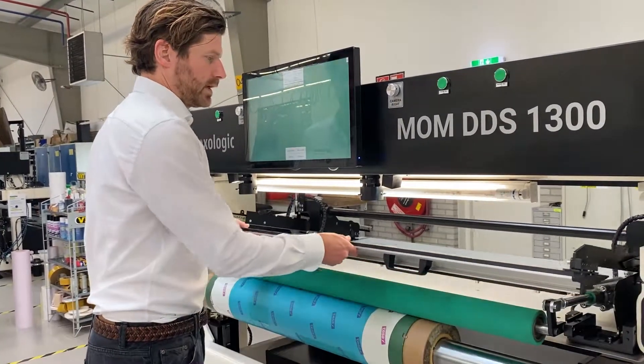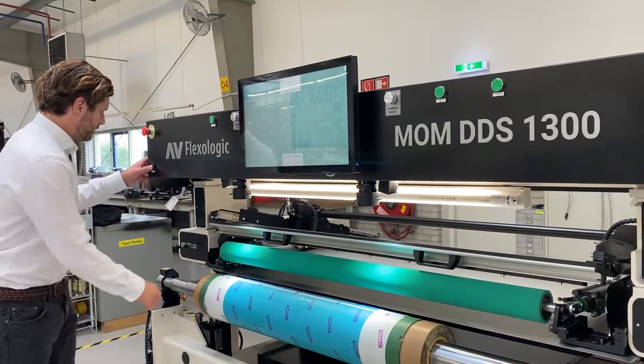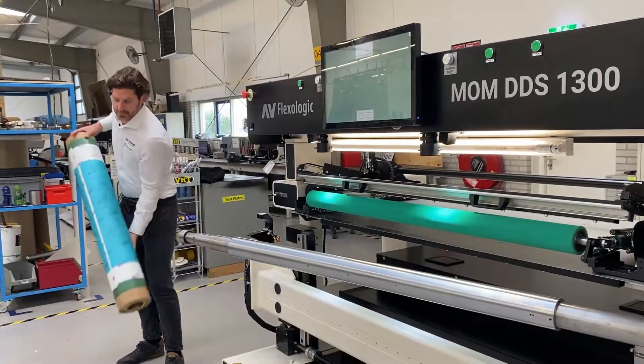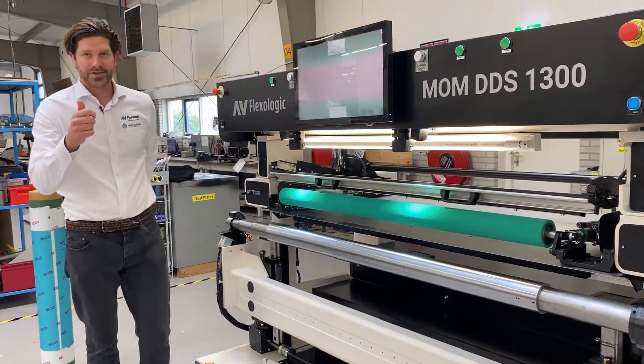Then pull up the table, pull up the pressure roller, open the mandrel, turn on the air, and then you're ready to mount your next color. Thank you for your time — hope that was insightful.